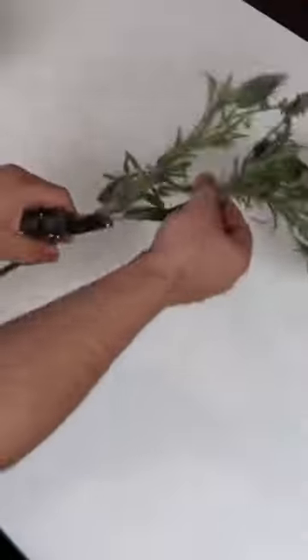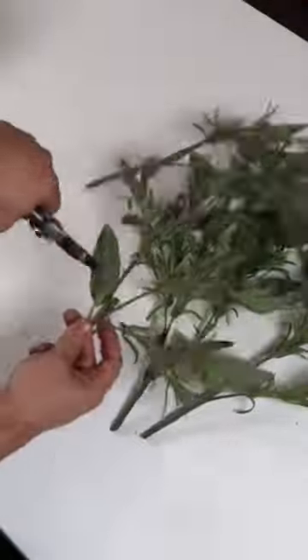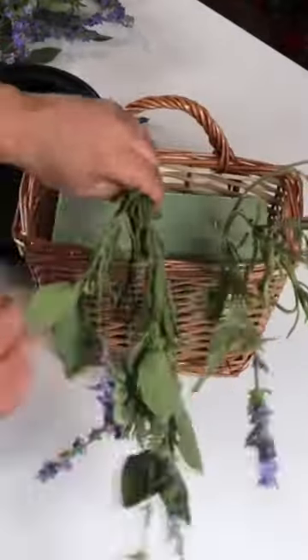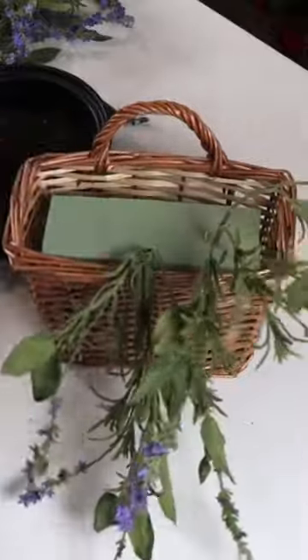Begin by gluing two bricks of styrofoam together, and now we're going to prep some flowers. We're using some lavender today from Nick's SeasonalDecor.com, and the look I'm going for is essentially a basket full of wildflowers.